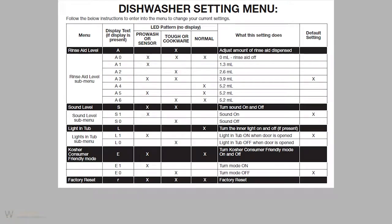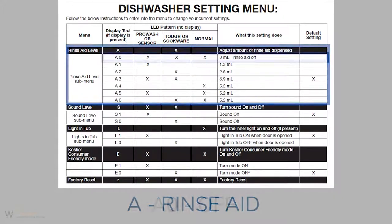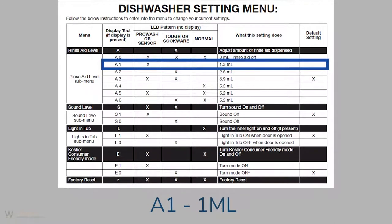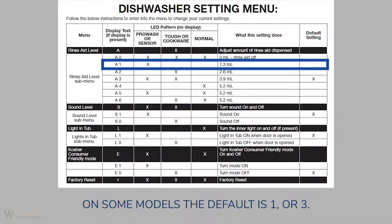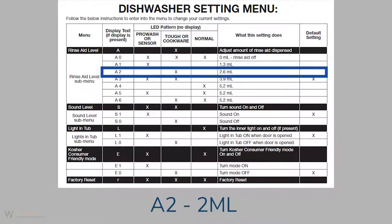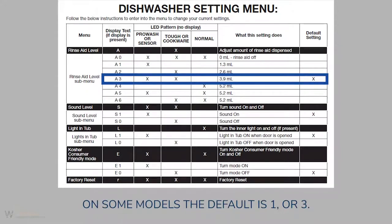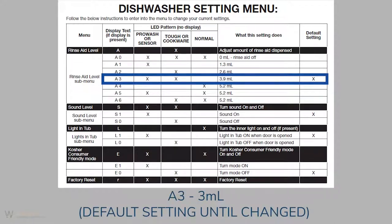Here are your menu selections available: rinse aid. A 0 is off. A 1 is 1 milliliter. On some models the default is 1 or 3. A 2 is 2 milliliter. A 3 is 3 milliliter — this is the default setting until changed. On some models the default is 1 or 3. With soft water there's no need to use over 3 milliliter.